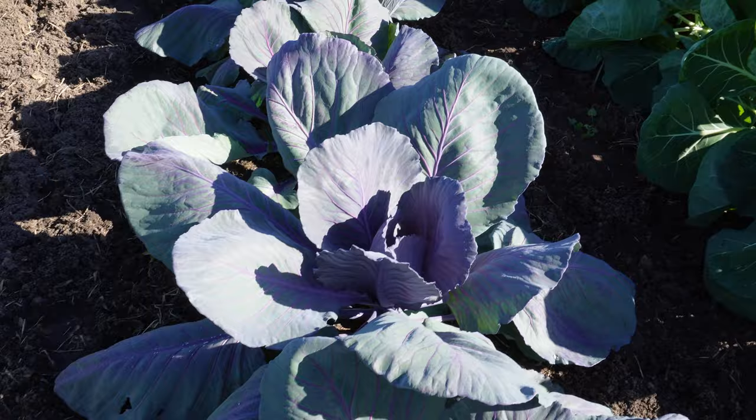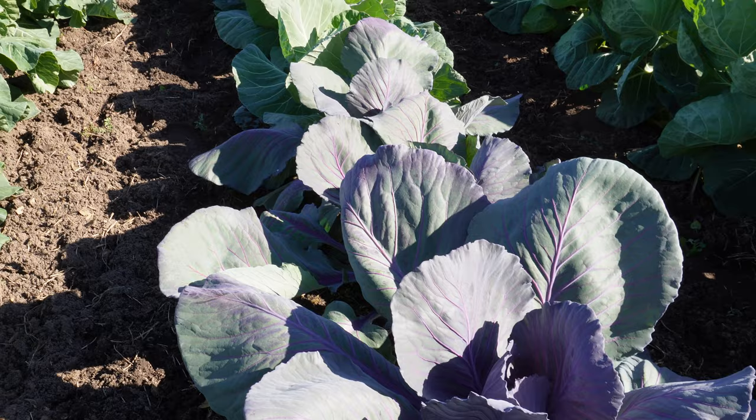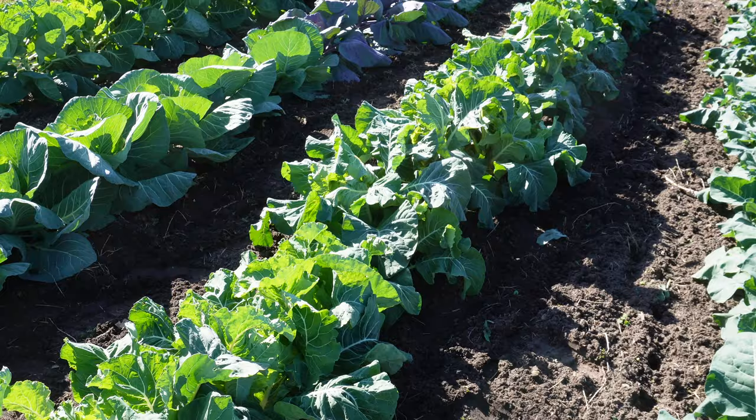Our green cabbage has started to tighten up a little bit, but our red cabbage hasn't. This is my first time growing this Buscaro red cabbage variety and I'm pretty happy with it so far. A lot of times red cabbage doesn't get quite as big as the green cabbage, but just looking at the size of some of these leaves I think we're gonna have some pretty nice heads of red cabbage too. Assuming the weather cooperates and we don't get any crazy cold weather, this cabbage should hold pretty well in the soil, which means we don't have to harvest it all at one time — we can come in here when we need some cabbage and grab a head or two.